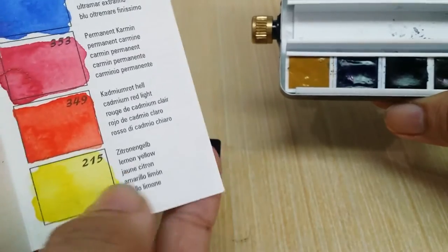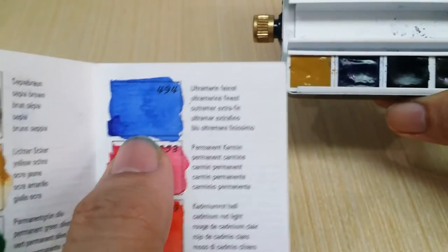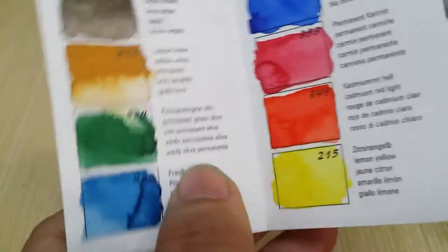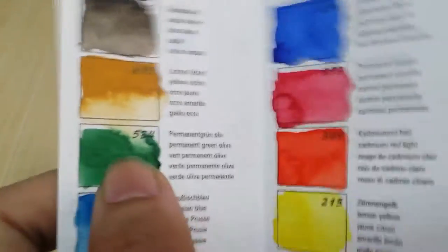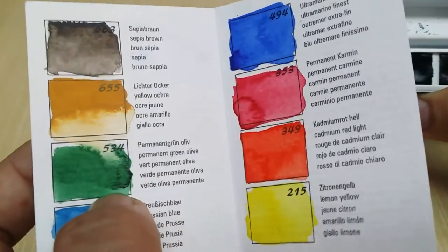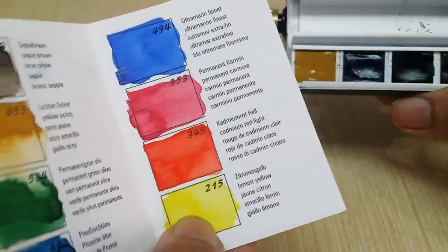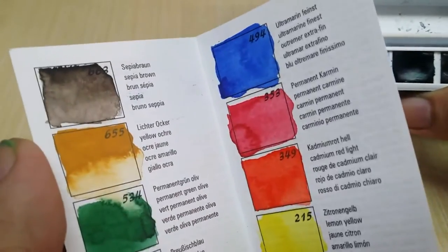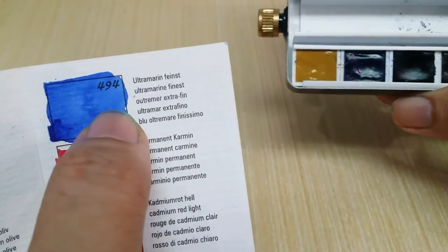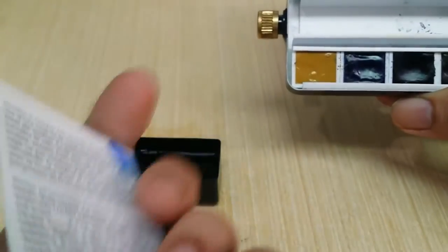The remaining colors are cadmium red light and lemon yellow. I don't usually use most of these — except perhaps ultramarine, though my preference is French ultramarine. I stopped using Prussian blue due to fading issues. Yellow ochre muddies my mixes, I don't typically put green in my palette, and sepia I haven't used in a long time — I darken with indigo and browns instead.